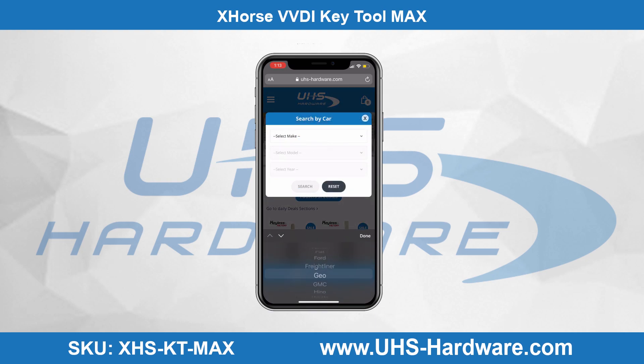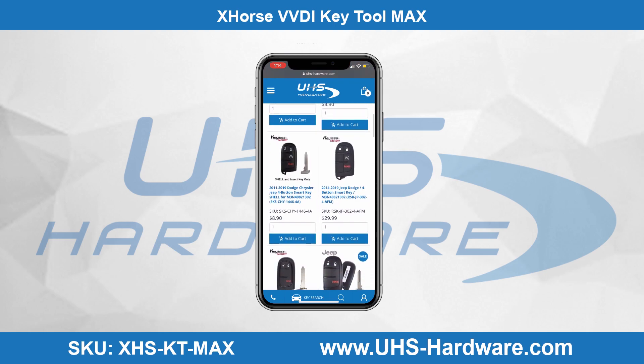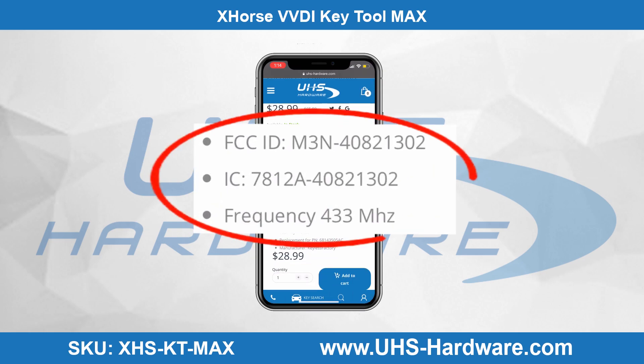First, head to uhs-hardware.com and do the car lookup. Enter in our information, which is a Jeep Grand Cherokee 2015. It'll show all the products available for this model car. We'll go ahead and select the Keyless Factory five-button key. Once we select that key, we'll scroll down and grab the FCC ID information as well as the frequency information so that we can match it in our Key Tool Max.